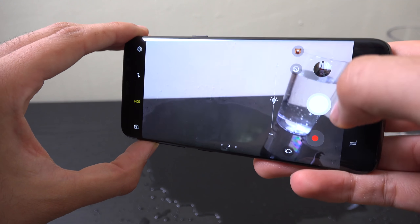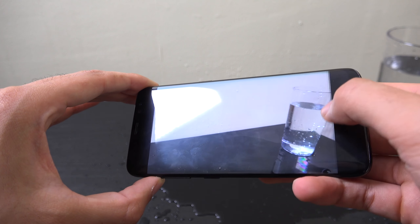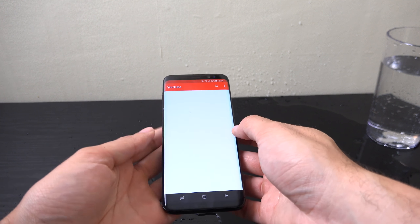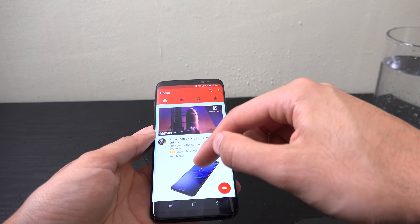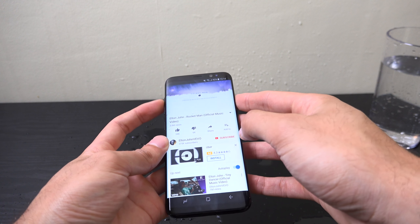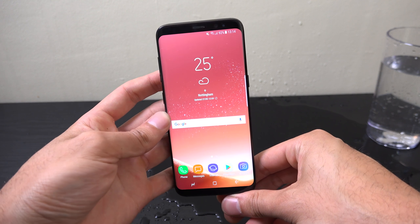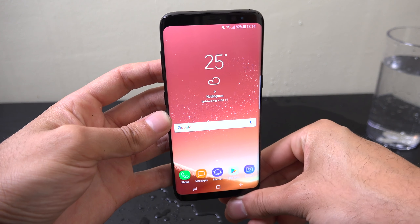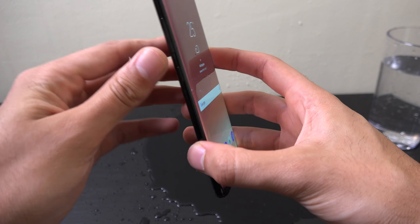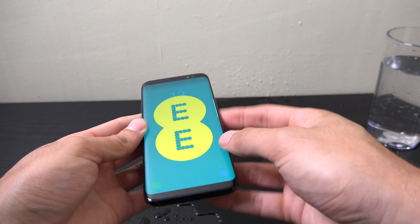Good job I chose water for this, because the water's got everywhere. We'll take it out and have a look. We are getting the moisture detected thing, but I'm not too concerned about that. I did see some weirdness at the top which hopefully was just a one-off. Let's get it dry — I think we have a towel here. The S8 has been pretty strong — it's taking some water tests, there are no flaps or anything, it's a pretty unibody kind of design.